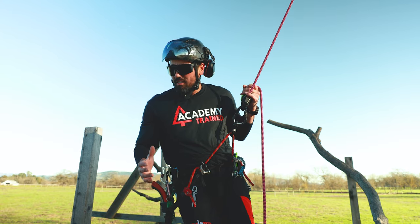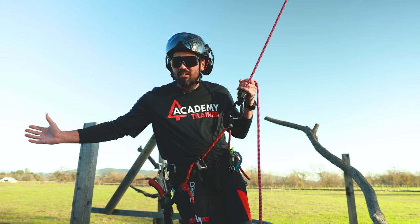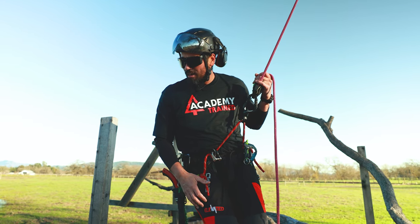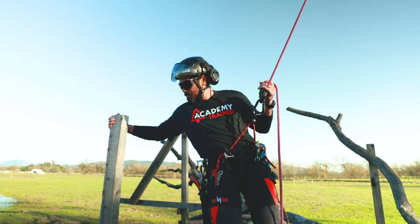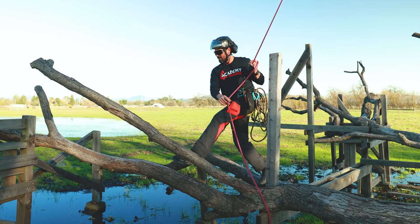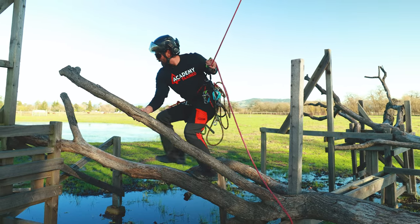Before we get going here I just want to talk a little bit about weight distribution and moving out on a limb, finding our target, our scope of work, and our route. As you can see here I have a few obstacles I'm going to work myself around. I'm going to try to keep my weight on my tying point.